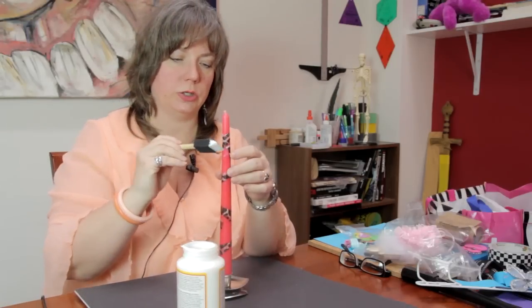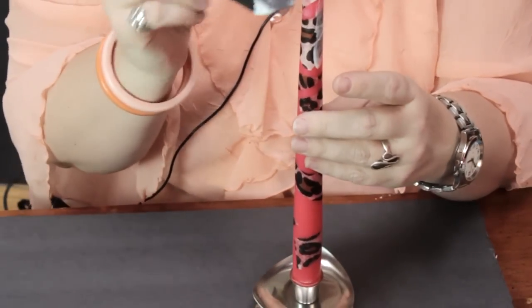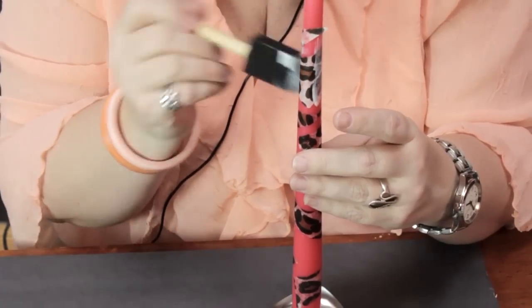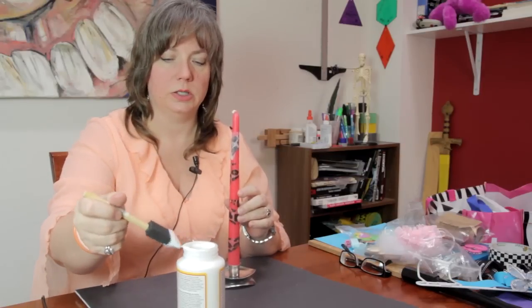You don't want to put too much — you don't want it to get gloppy or for the paper to buckle off of the candle. You want to go very light with your application. And then once it dries, you can go over the whole candle if you like to seal it.